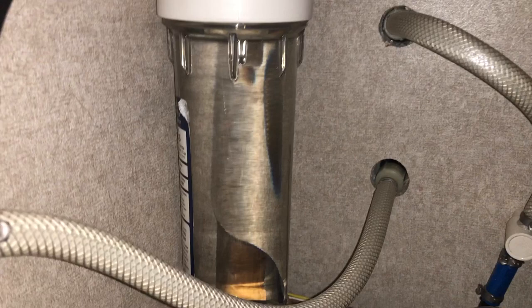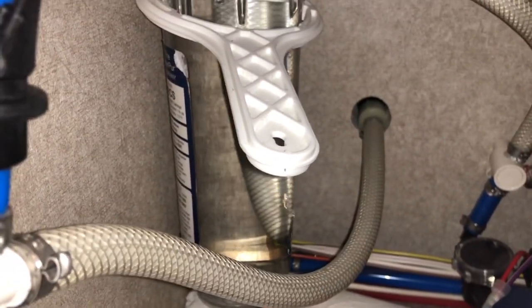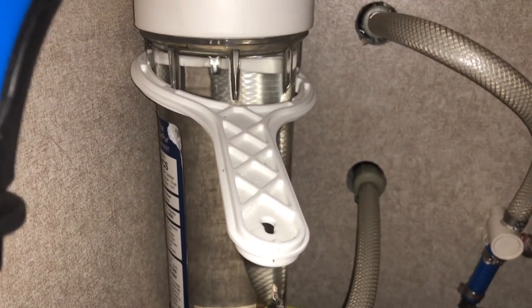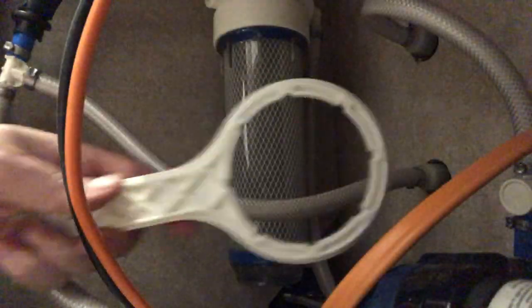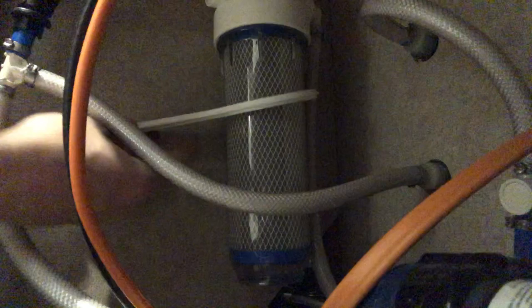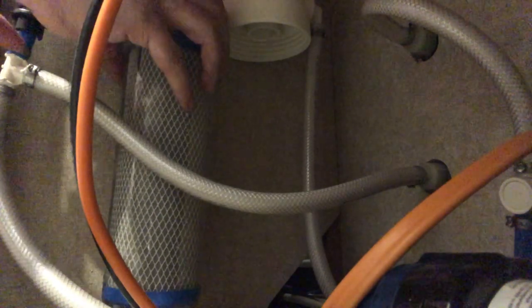We are not currently using the filter, but we want to get the water out and have it fill with antifreeze. Put some paper towels under the water filter because it's full — when you take it off it will drip water and make a little mess. One of the big keys is having the right tool to get that off. I did not have this tool once and could not get it off. So we took the filter out and put the canister back on.